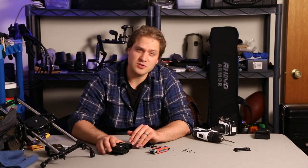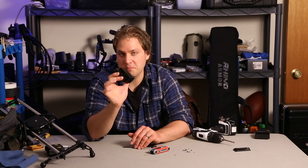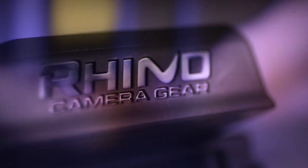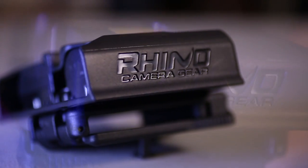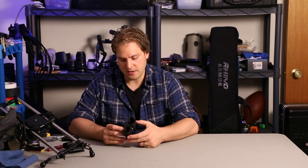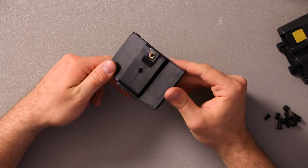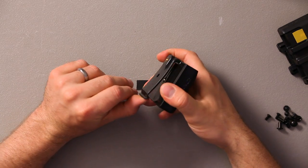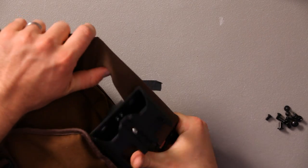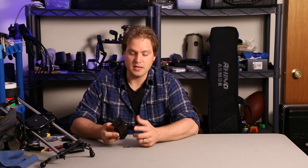My name is Spencer Weaver and today I'm going to show you how you can take a Rhino battery holster and attach a locking belt clip. This holster is designed to hold Canon LP-E6 batteries. The problem I have with the holster is when I use it with the stock belt clip it will inevitably fall off my belt — it just easily falls off. So what we're going to do is put on a different belt clip.